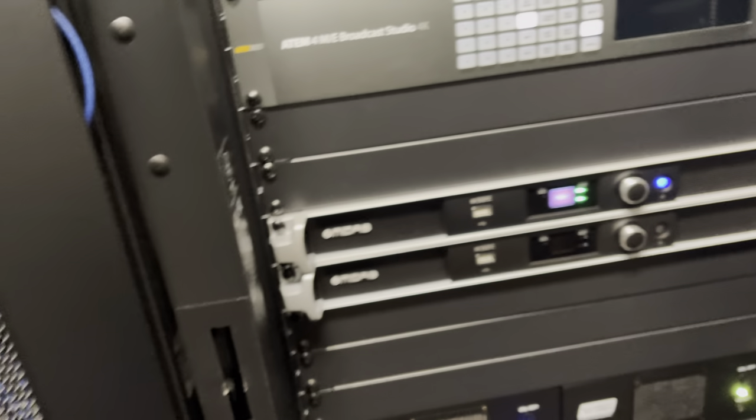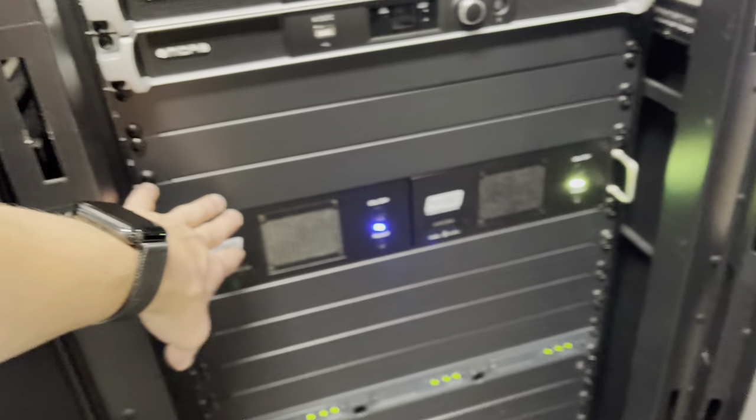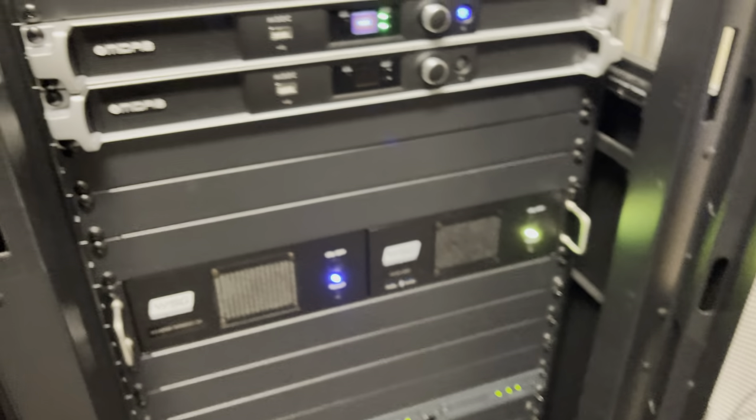These are just audio consoles for the band that make their in-ears. For audio, the real meat and potatoes — the magic sauce — is Waves. That's basically a DAW for our audio, and it does all of our processing for broadcast, tying into our audio console and our audio room.